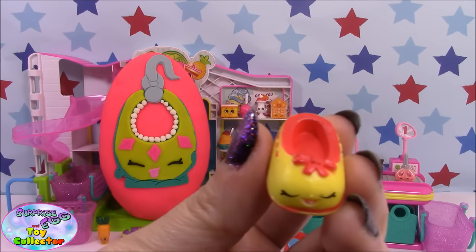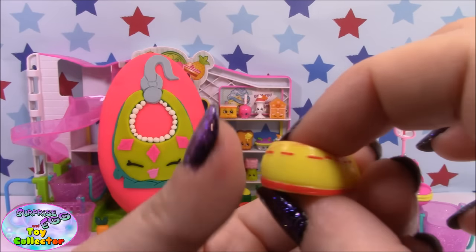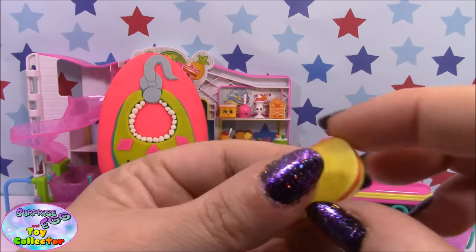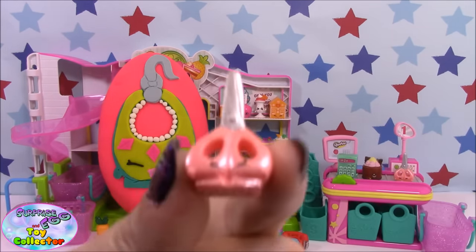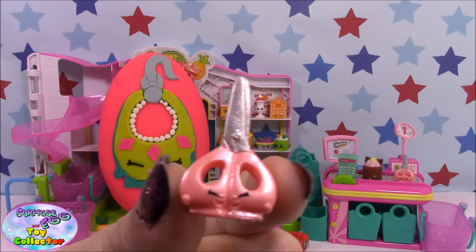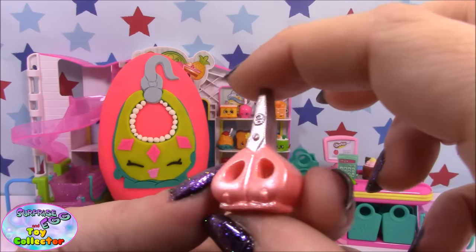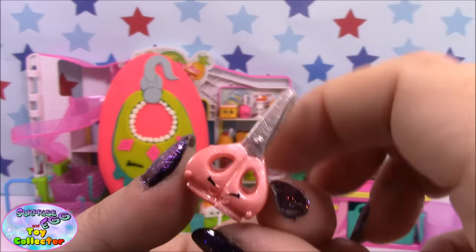Shuzan. And the special edition Snippy, who is one of the polished pearl stationery items.